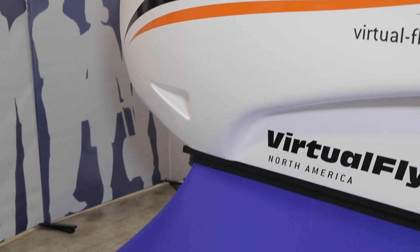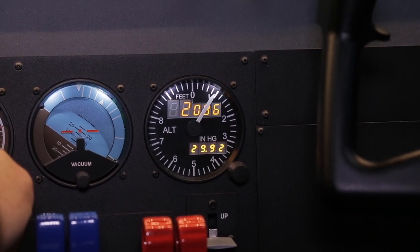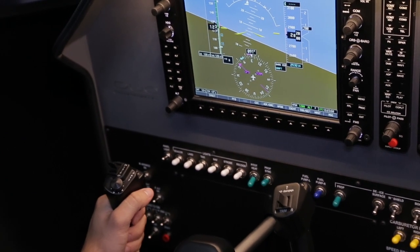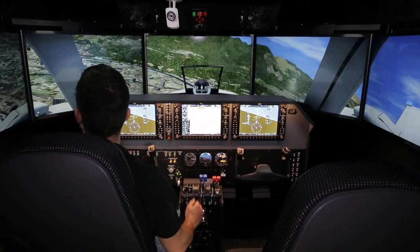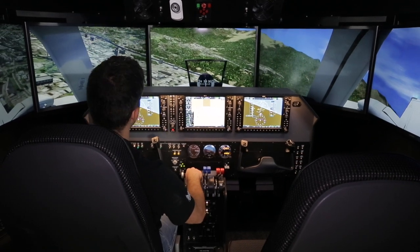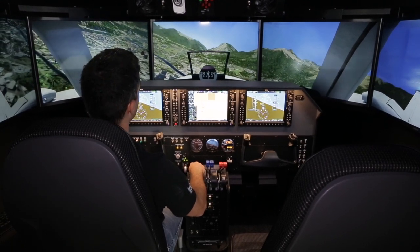We are now on a left base at Innsbruck, runway 26. We have the beautiful standby altimeter, which you can see in analog form and also as a digital number. Let's start turning left to runway 26, and flaps for landing. This simulator is prepared for the Beach Baron B58, the Cessna 172, Cessna 182, Mooney, DA42 — both single-engine piston, twin-engine piston, and even turboprop as well.